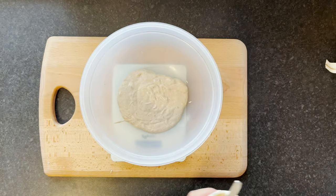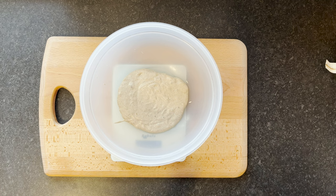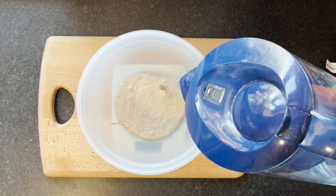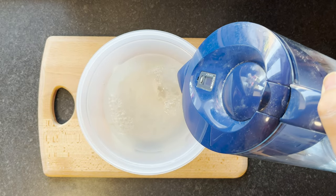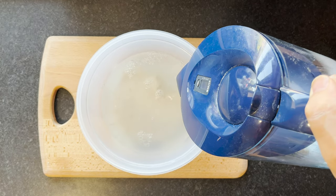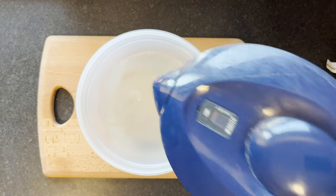Now to make this I'm going to use a different technique rather than doing an autolyse — I'm going to put the water in with the starter and give it a mix. I want roughly 720 grams of water to add in here. This is for two loaves, so around about 73 to 75 percent hydration roughly. That's pretty good, happy with that.